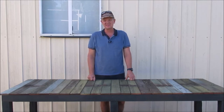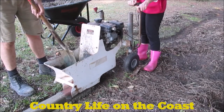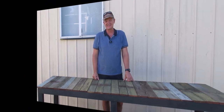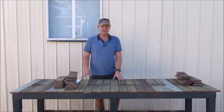G'day, welcome to another episode of Country Life on the Coast. My name is Sean and on today's episode we're going to build a possum house. We have a possum living in our roof and after some research, the best way to help them move out is to build a possum box. There are a few wildlife rescue places online that give you the dimensions, and I've checked through a few — the sizes are all the same, which is good.